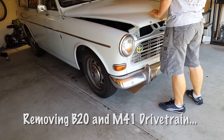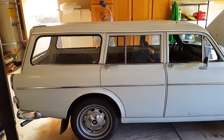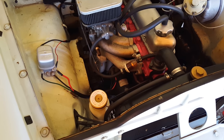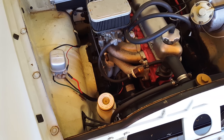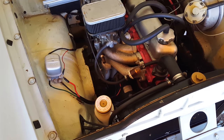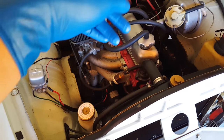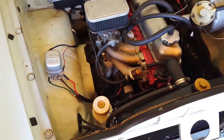I did a video two years ago on this engine removal — you guys can see that, I'll put the link in the description — but it's really basic. There are two motor mounts and a couple of small links, heater hoses, throttle linkage. It's very self-explanatory.